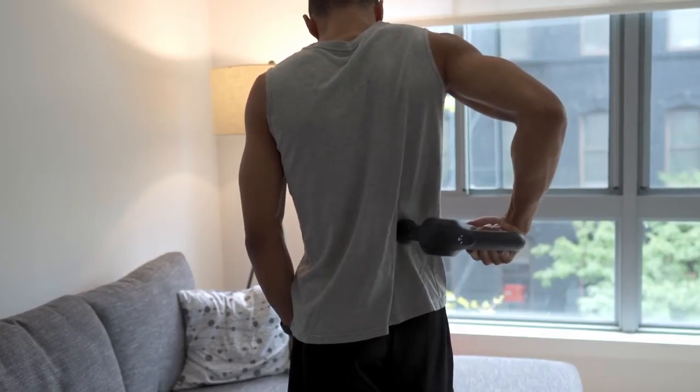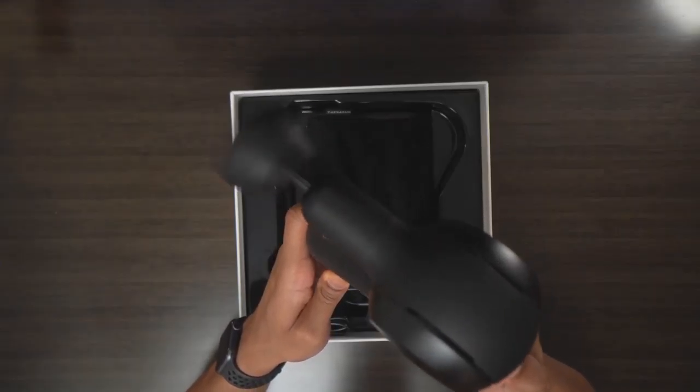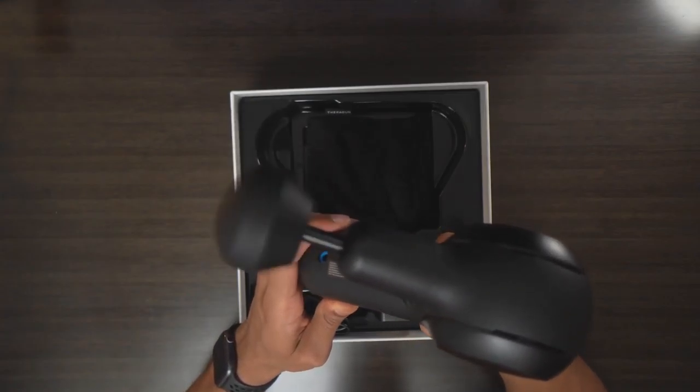That basically wraps up my top three benefits and features for each device. Now you might be wondering which one I recommend. For me, the big priorities were getting to hard-to-reach spots and having a device powerful enough that I felt like I was getting a deep tissue massage. With that said, I personally recommend the Theragun — because the ergonomics of the handle are just game-changing, letting you get into all different areas of your body. And the power is just so much better for really getting a deep massage and helping your muscles recover and loosen up.